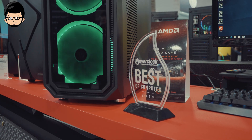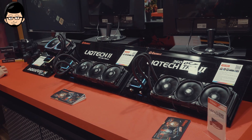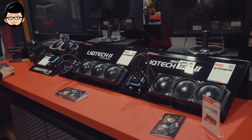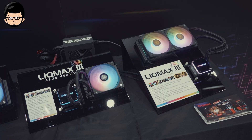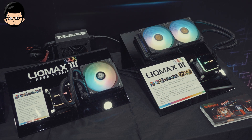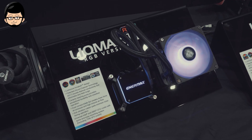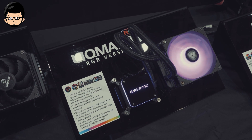Nanti gue akan coba bikin suatu build menggunakan salah satu casing milik EnerMax. Sekarang kita lanjut ke bagian watercooling-nya. Watercooling EnerMax gue pribadi sebenernya kurang kenal, tapi ternyata beberapa desainnya bagus-bagus dan beberapa cocok banget buat yang ngincar desain minimalis. Ada banyak tipe yang mereka tawarkan dan sangat bervariatif tergantung keperluan build PC kalian.